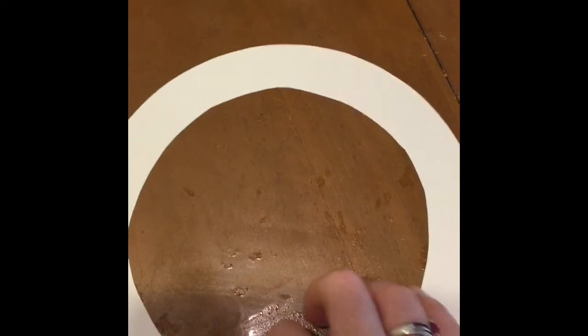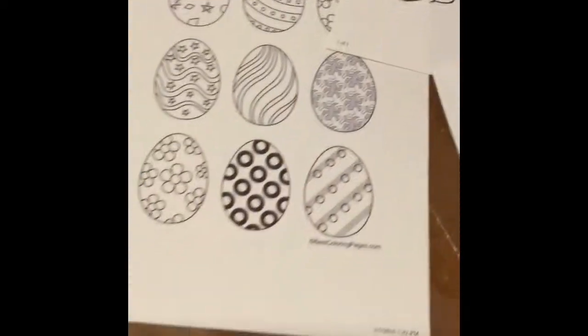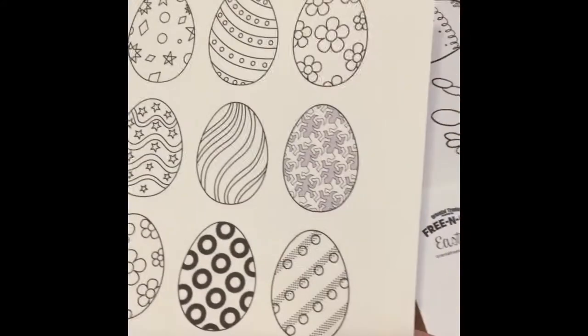So I'm going to show you what we're doing. We are going to make an Easter wreath. This is the first part of it, and it is a ring just cut out of cardstock. Basically what you need for this project is cardstock and egg templates. I just found these online.